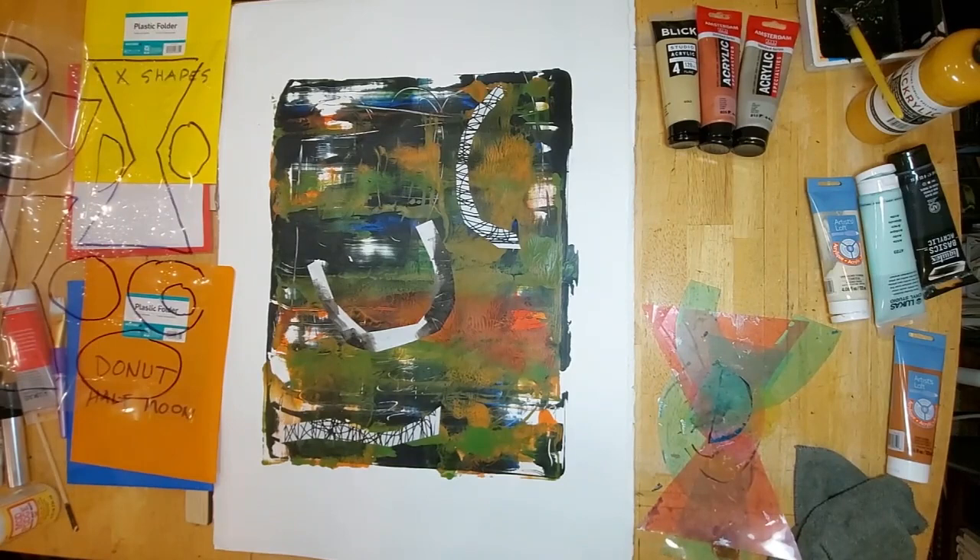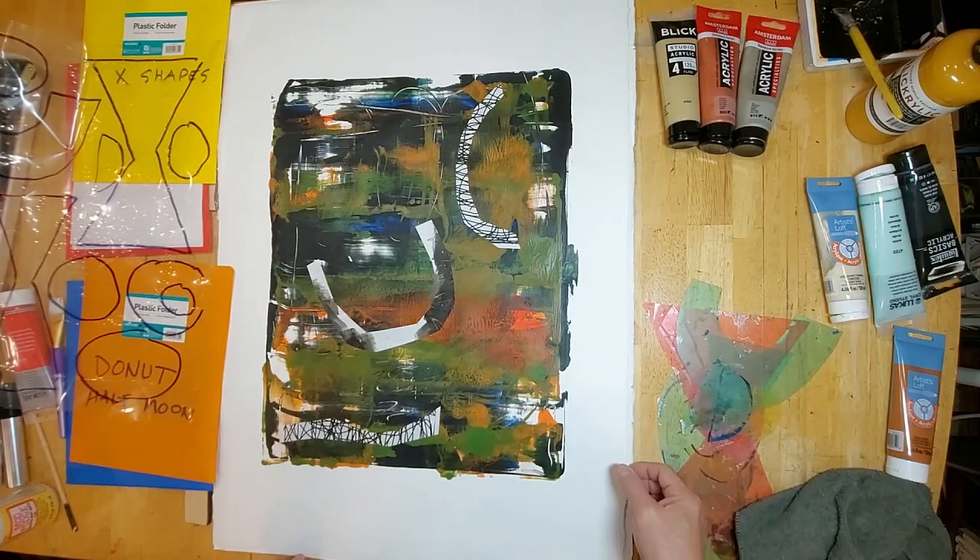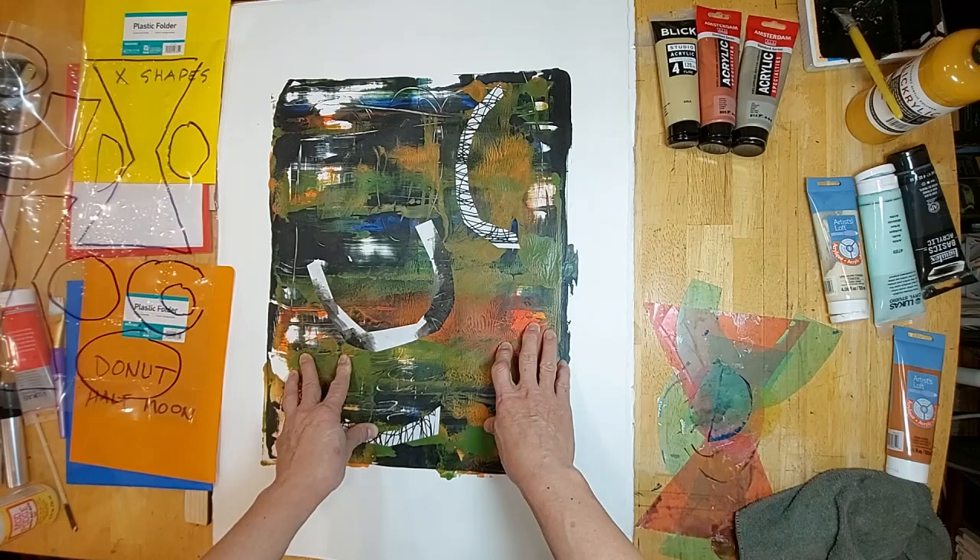Hello everyone, welcome to another episode of Art Whisperer 88. On your screen you will see a mono print which I had done a while back. I find this too dark. It seemed okay at the time because I was doing a whole series of them — some are ghost prints, some are experiments — but I find that this one is a bit dark and I thought it could use a little facelift, so I just wanted to show you the before.